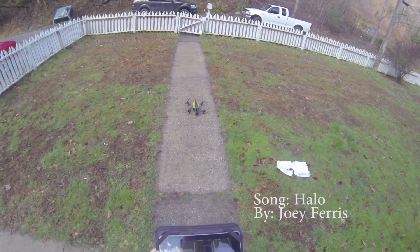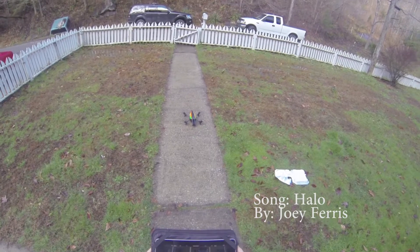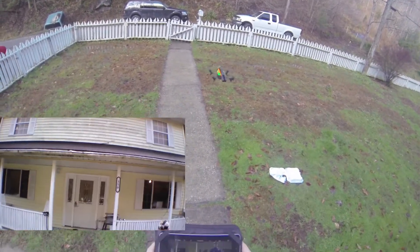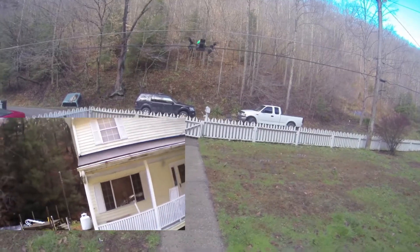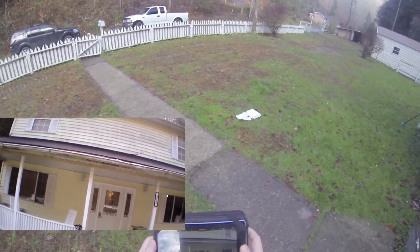At one point I was afraid I was gonna lose my drone from the height and the wind. It's a pretty windy day — you'll be able to see that when I cut to the drone video. You can see the weather vane on top of my house spinning.